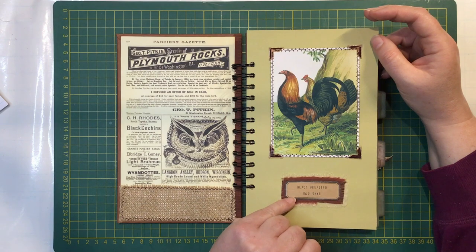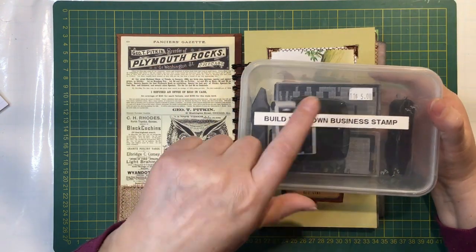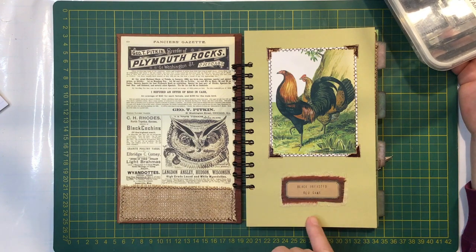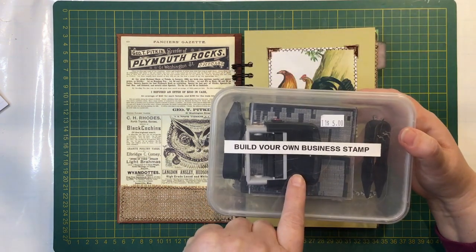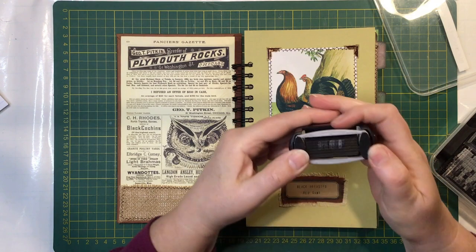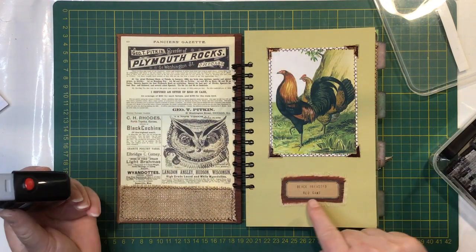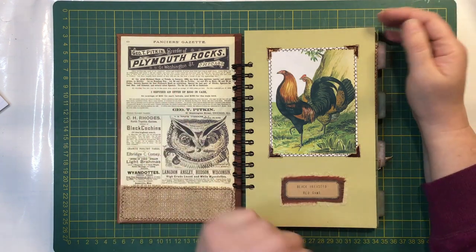I did my own labels on some craft cardstock and I used my build your own business stamp. I don't know why I do this to myself, but there were names of all the chickens with the digital. I thought it would be nice to put the actual name of those chooks on here. Now someone with some brains would have just typed them out in a font on the computer and printed them onto the cardstock - but I decided to use my build your own business stamp set. It must have taken me a good four hours to stamp the labels, having to remove all those tiny little stamps, put them in the right way around, try stamping it, and try getting it centred in the label. But I did it in the end and I was happy with it.